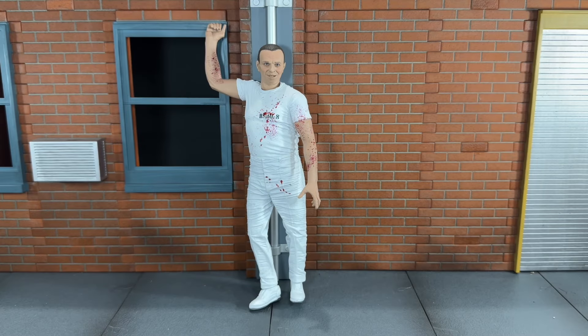Hi everybody, this is Bookesque Reviews, and today I'm going to be doing a review on the brand new NECA Silence of the Lambs Hannibal Lecter figure. So before we take a look at Hannibal Lecter, let's go ahead and take a look at the accessories that he comes with.